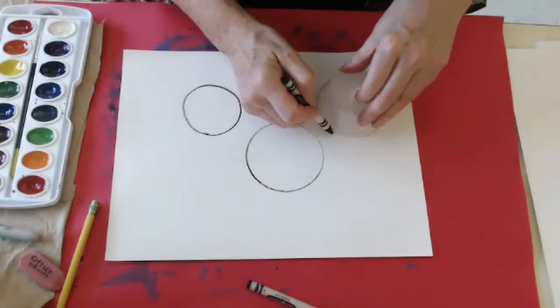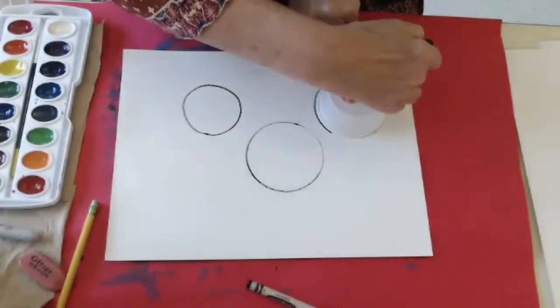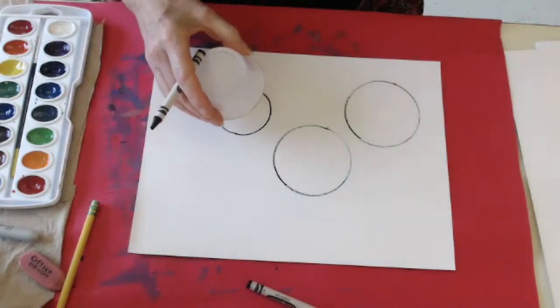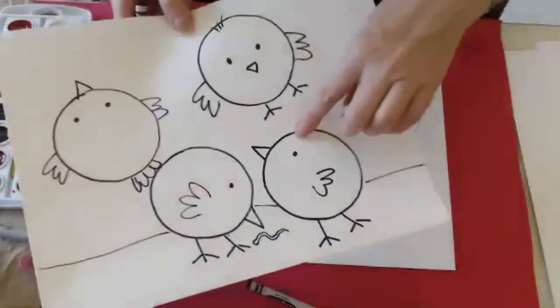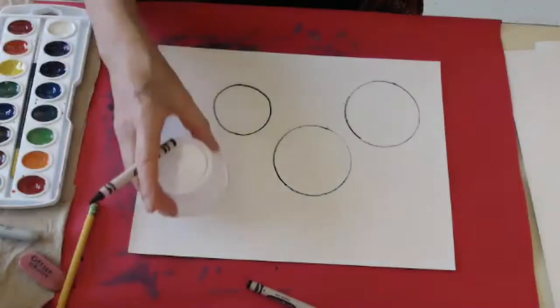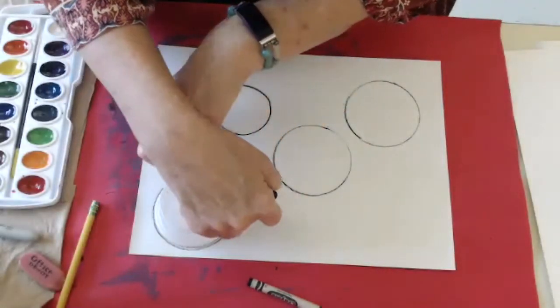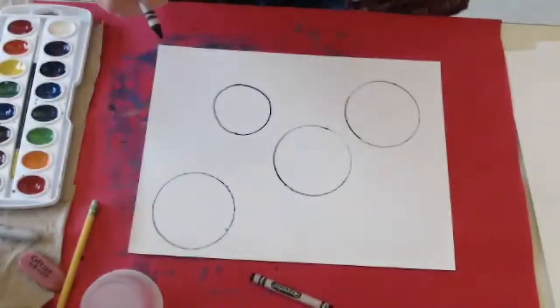Give yourself a couple of birds — let's everybody make four little birds. Some can be on the ground like these ones, and some can be in the sky. They could all be in the sky or all on the ground — it's up to you. So I've made my four little birds.